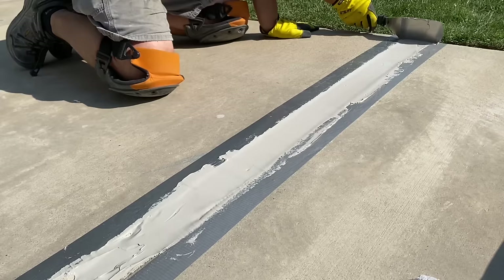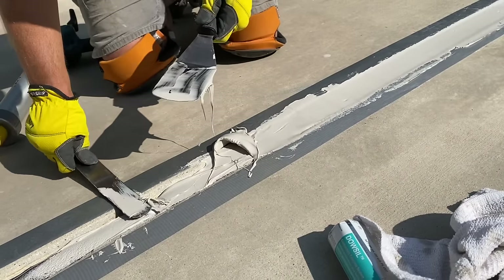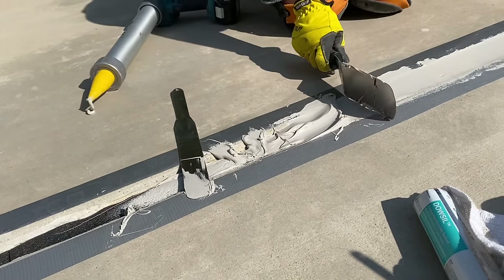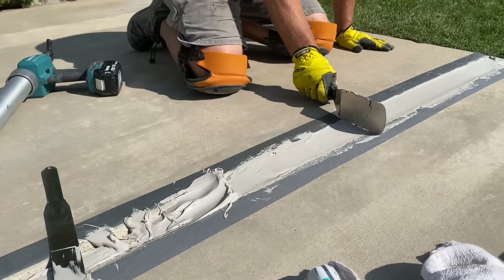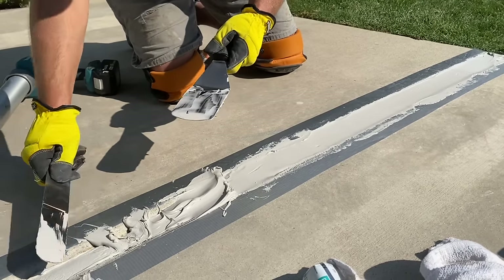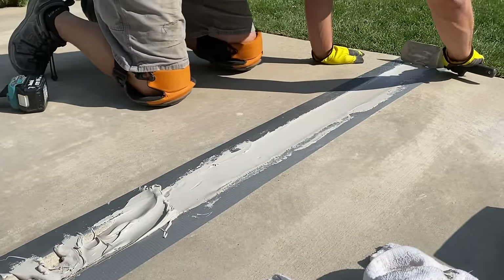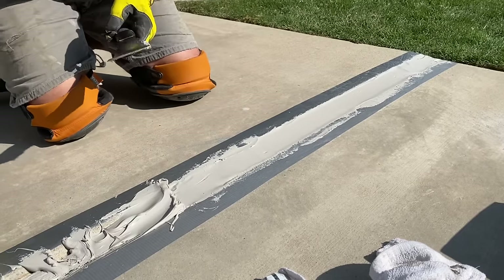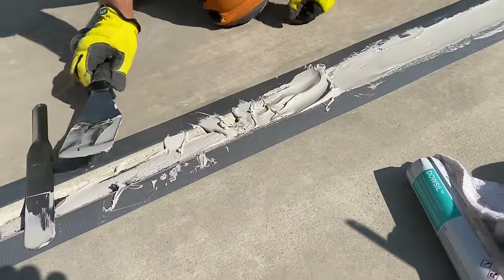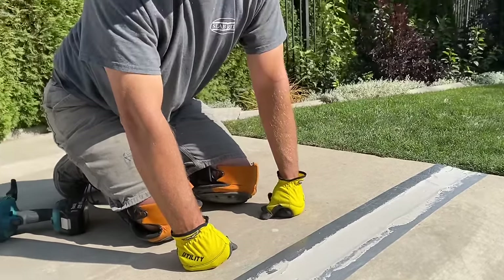You can see how nice a job that does across there. The duct tape really helps keep it from spreading to all those places you don't want it to go. Once we have it smoothed like that, we will lay some playground sand over the top of it, pull the duct tape up, and it'll be good as new.